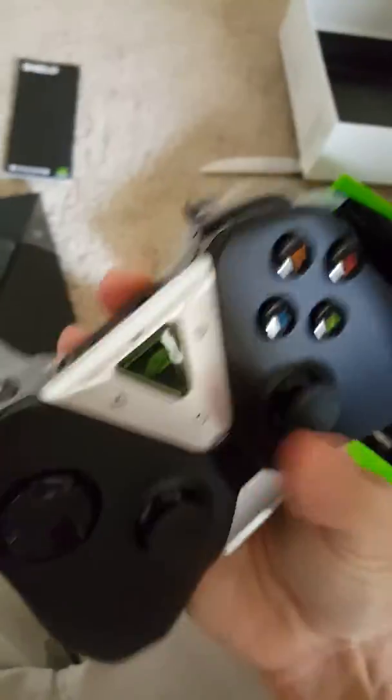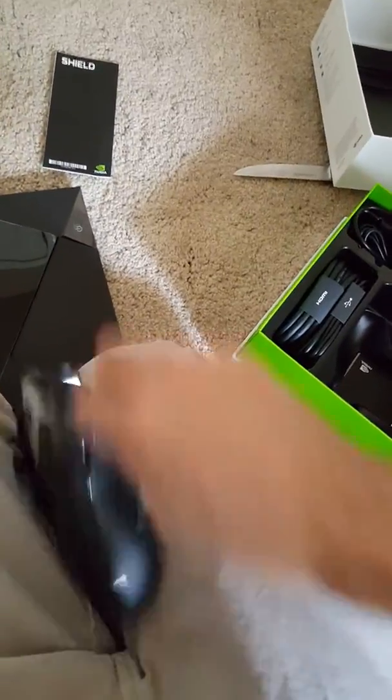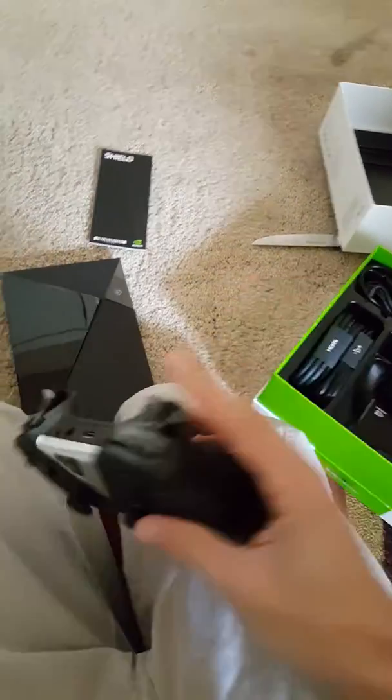Take that tape off. Take that tape. More tape.